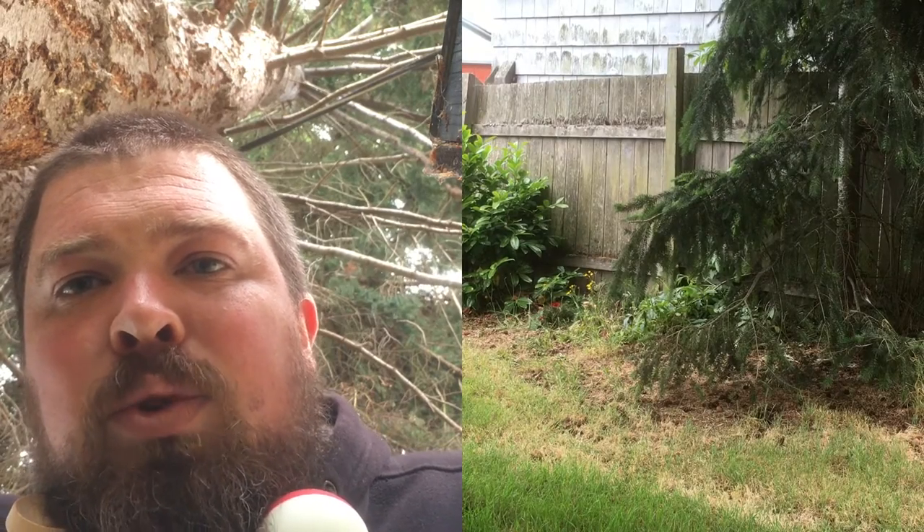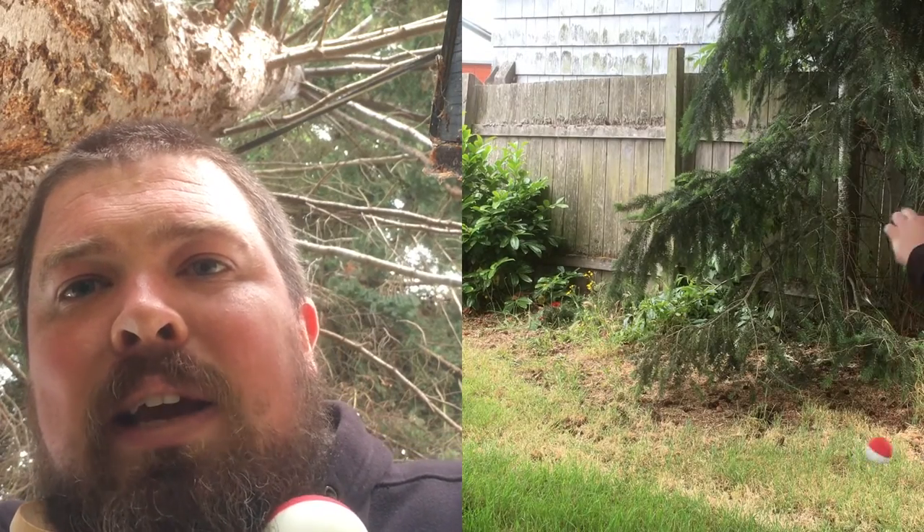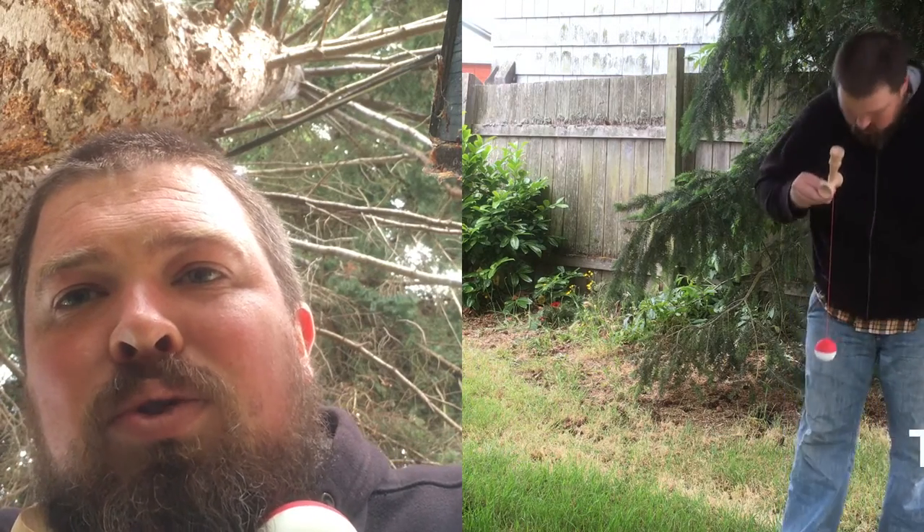It's getting darker out here and starting to rain a little bit, so I'm hoping the canopy of the tree is going to prevent the rain from coming down and ruining my phone. Today is trick number 12 out of 30 — candlestick. This is a short video with a short little trick.